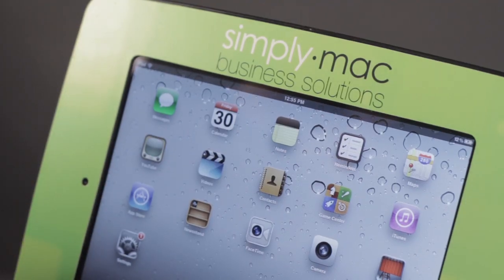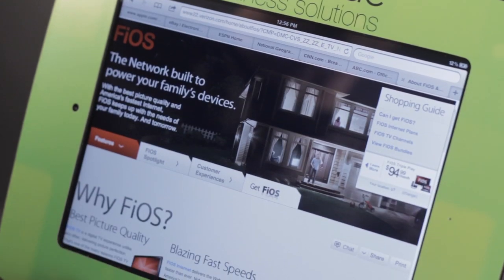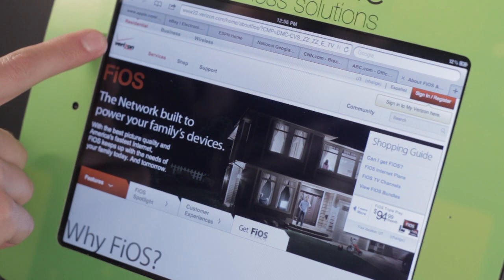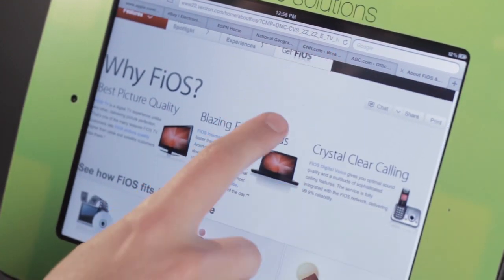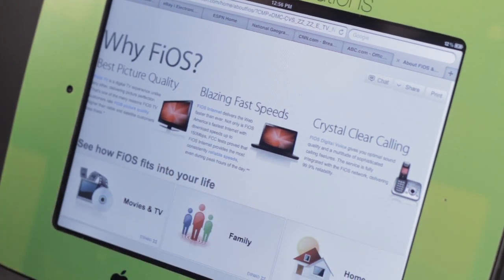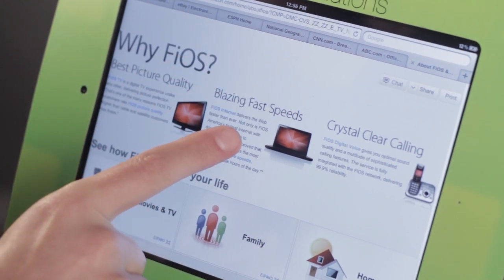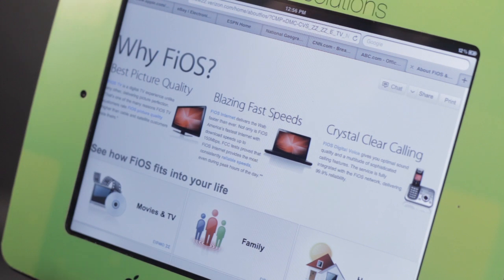If we want to set up the Fios app on our iPad, the first thing we want to make sure is that we have the Fios service. If you're not sure what Fios service is, it is provided by Verizon. Basically, Fios is a similar service to what Comcast offers with Xfinity. They give you television and a DVR, and they can provide internet and a phone line for your home. So that's a service that Verizon is providing.